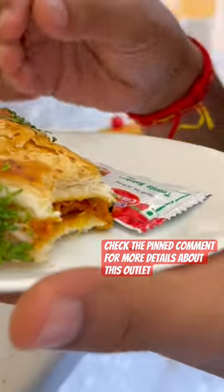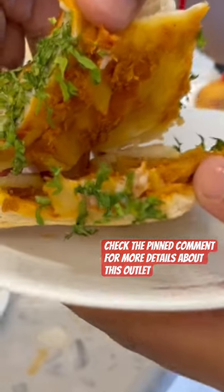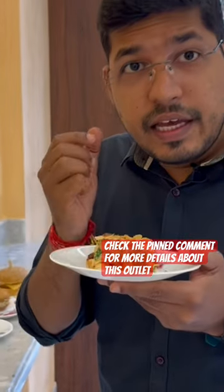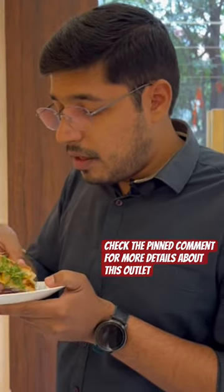It's very big. Can you see inside? This is a combination of Dahi Aloo Puff with Dahi. It has a lot of taste. The Dahi has a lot of tanginess. It has a lot of flavor and a lot of spices. That's it.